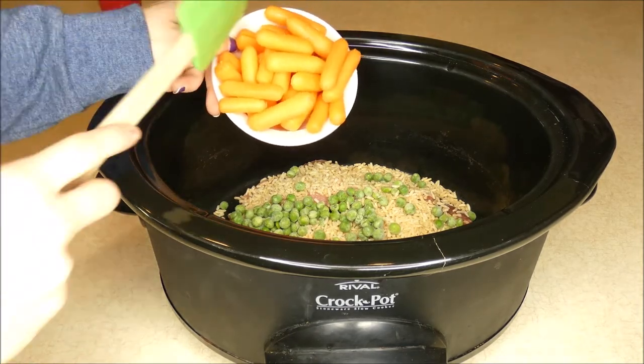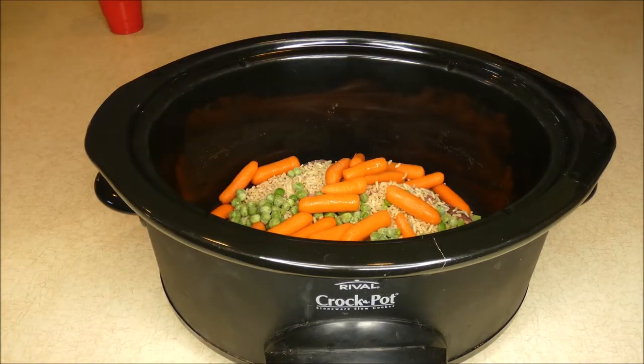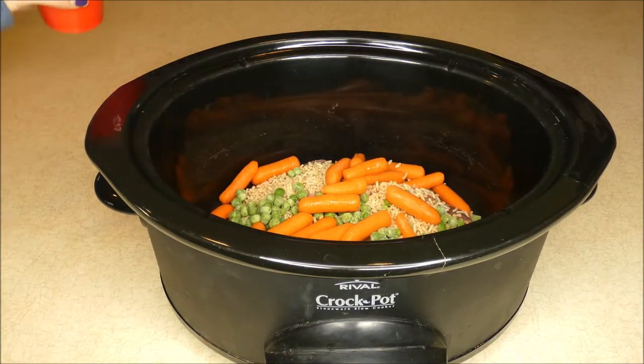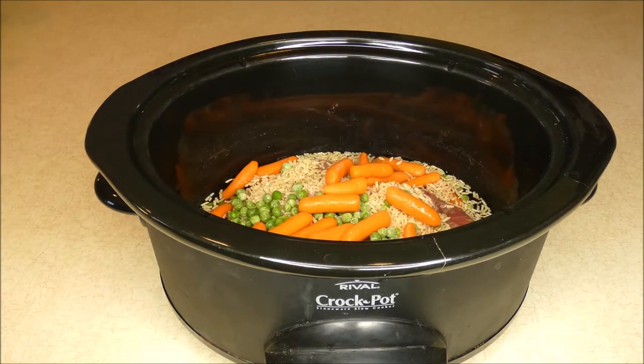And then one cup of carrots. I have baby carrots here — feel free to use large carrots, just cut them into pieces that would be appropriate for your dog's size. And then finally I have two cups of water. And that's it.